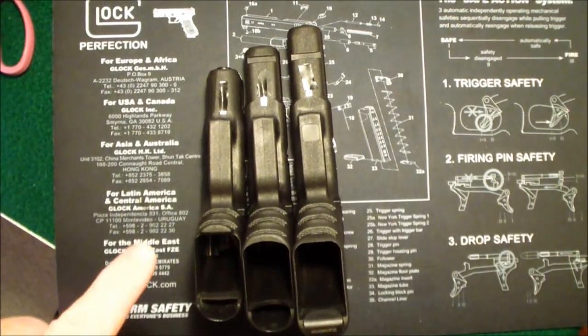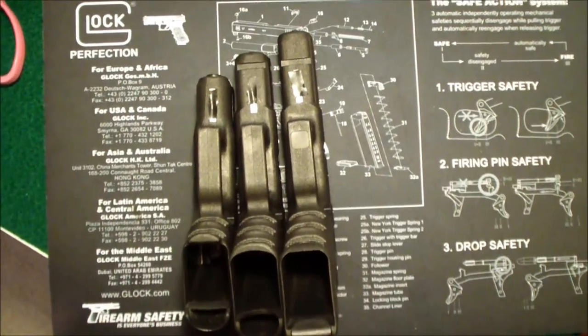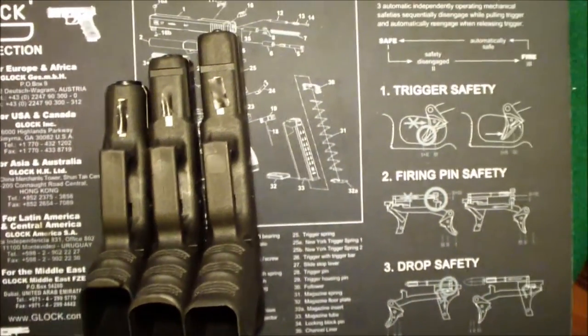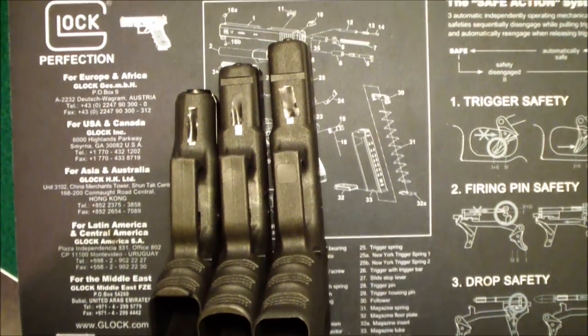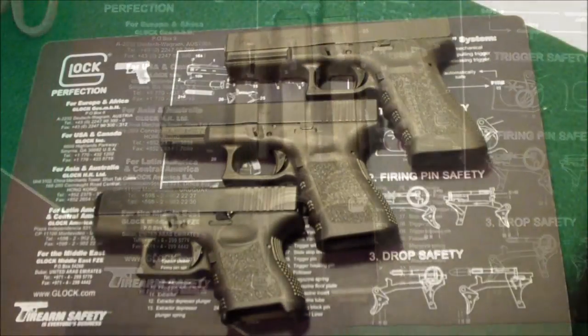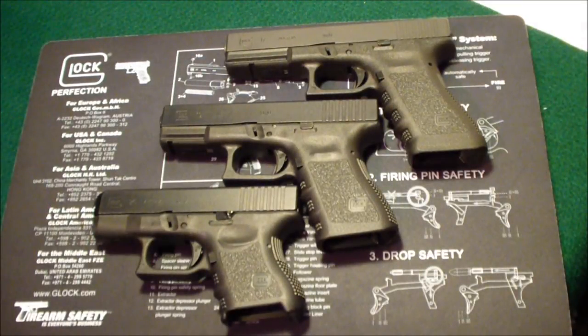Here's another view of the different lengths of these pistols. You can see the 26, the 19, and the 17 — there's not a lot of difference in the length, maybe a half inch between each one, and maybe a whole inch between the 26 and the 17.